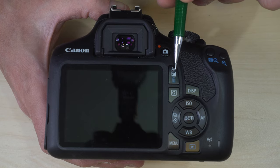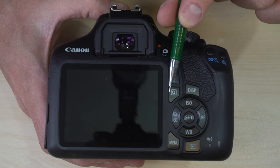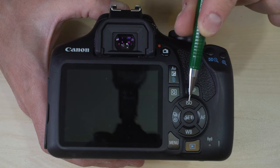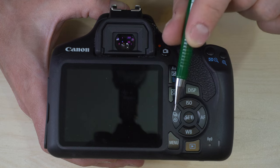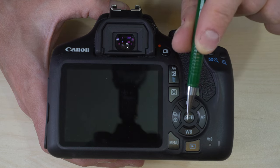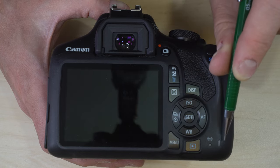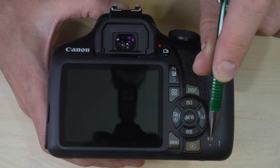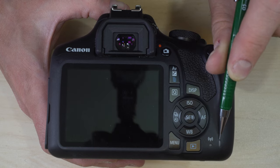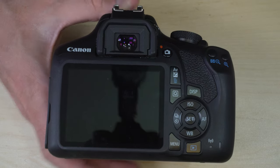Here is your aperture value and exposure compensation button, display button, quick menu button, ISO sensitivity button, autofocus controls, white balance, drive mode, set button, menu button, playback button, and Wi-Fi active button. This lamp here is your Wi-Fi access lamp, and when it's lit up you know your SD card is being accessed.